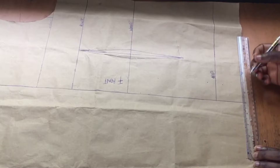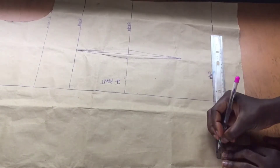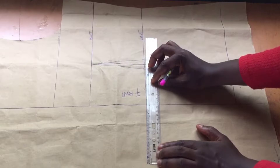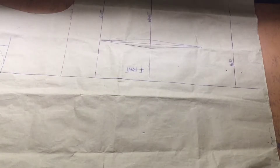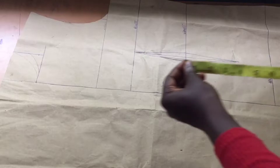At this point I'm just marking five inches outwards. I'll be extending that center front line by five inches from my waistline all the way downwards — that is what you see me marking. I am just making five-inch points from that center front line.